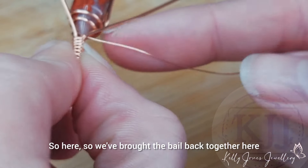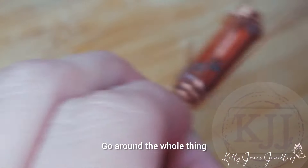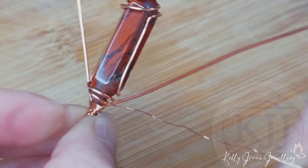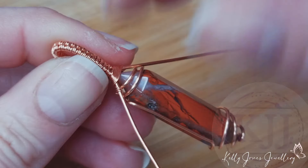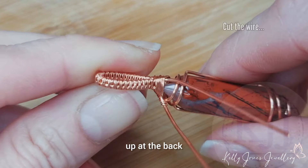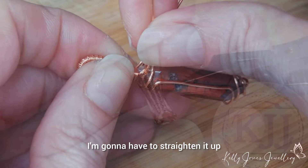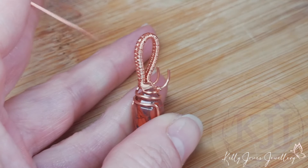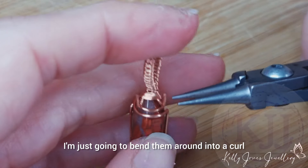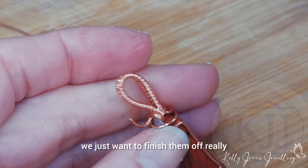So we've brought the bale back together here. We're going to go around the whole thing a few times, holding it together, and then go around a single wire to tie that off nicely. Then I'm going to pull those wires up at the back. It's not very level, so I'm going to have to straighten it up. With those two wires there, I'm just going to bend them around into a curl. We don't want them snagging on anything — we just want to finish them off.